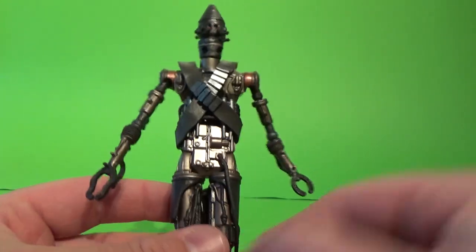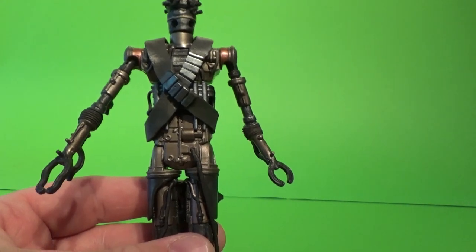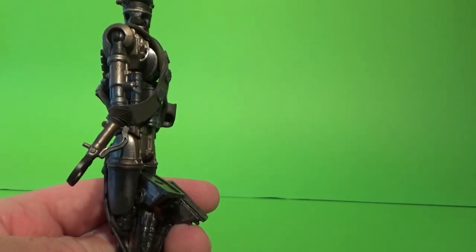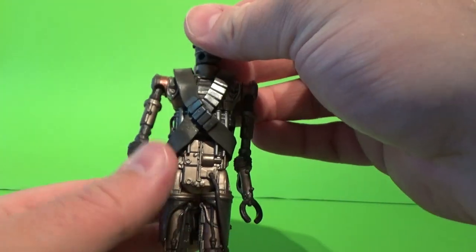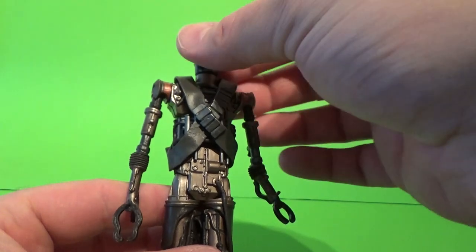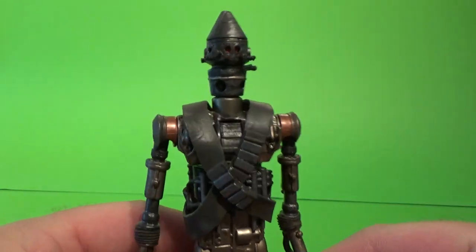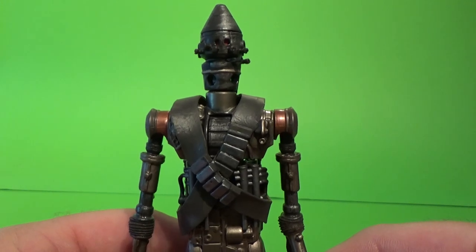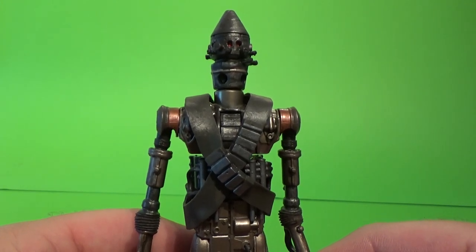So there you have it — IG-11, Best Buy exclusive in the USA. Go and grab it. I doubt we'll see another version of this character any time soon, so go and grab it while you can. It's not a terrible addition at all. Till my next video, may the force be with you.